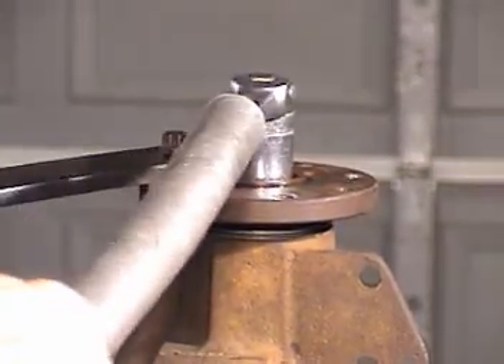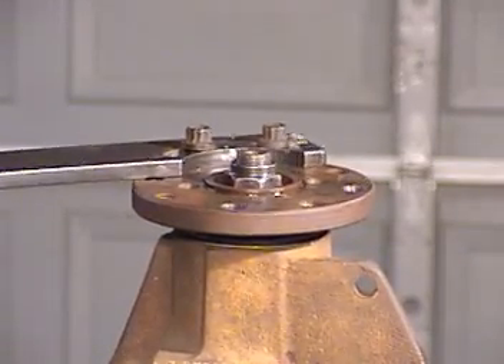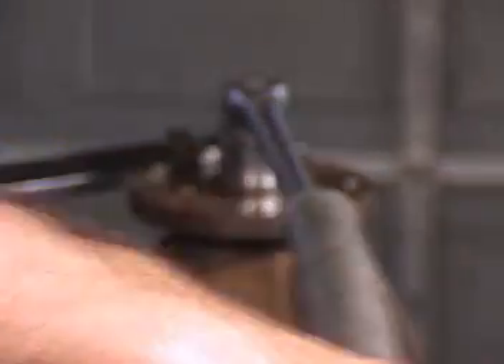No more than an eighth of a turn at a time now when it starts getting real close. I don't feel any movement at all, but I don't feel any preload on it yet either. So let me go just a little more — I'm going to be real careful now.